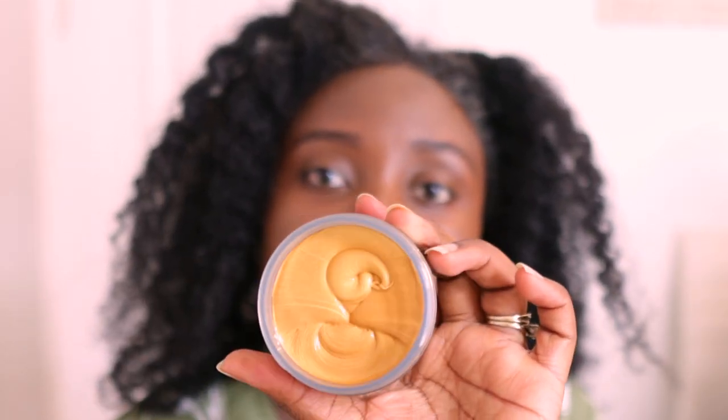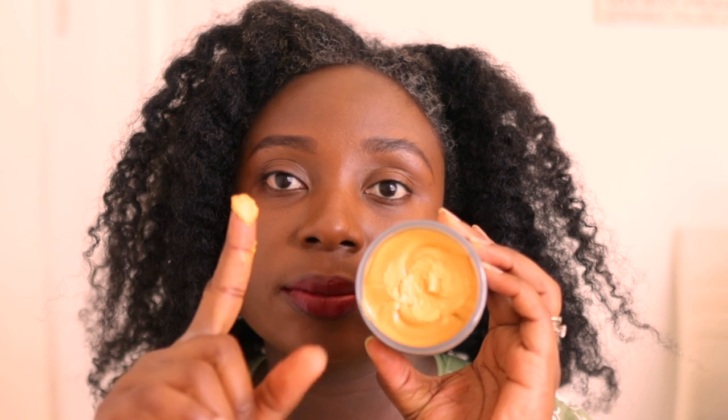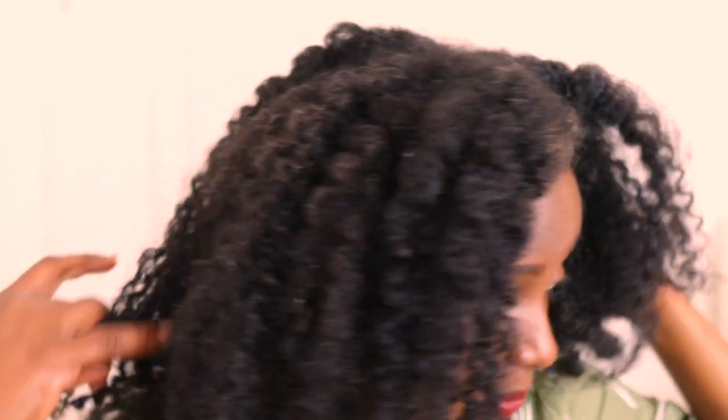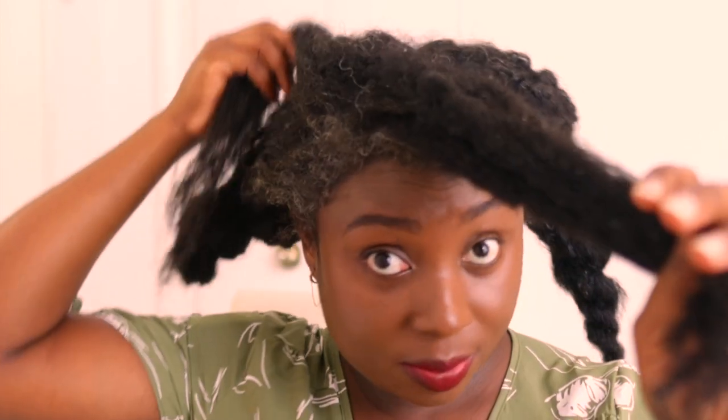This is a temporary dye situation. The good thing about it is that it does not damage your hair, unlike going full-on permanent dyeing, which especially at home could be risky. I've always wanted to try different hair colors without necessarily having to damage my strands, so I found this was a really good alternative to get the look I wanted. I just thought I would share it with you and show you my results. This video is not sponsored in any way — it's just me playing around with my hair.